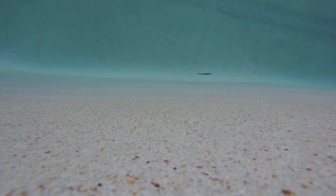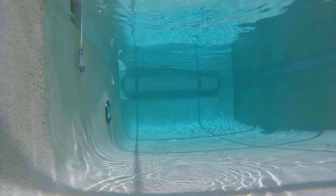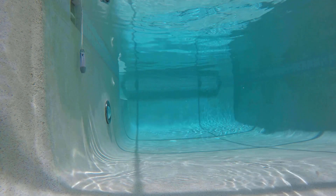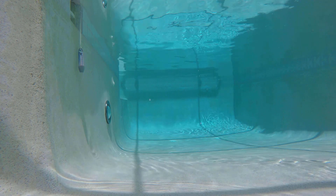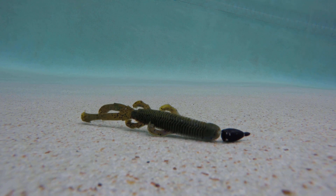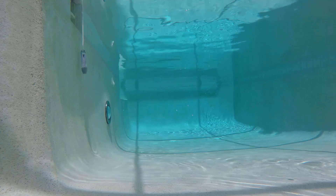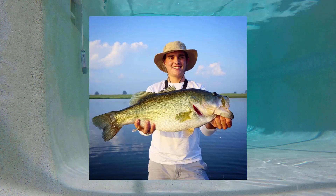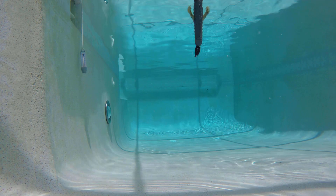I'd probably throw this into maybe offshore grass and slowly pull it through, and probably swim it through the grass. This would probably be a really good bait for offshore fishing, and fishing cover and docks as well. You can do a lot with this bait — just look at all those little appendages, that bait looks awesome. I'm pretty sure Flair helped design this bait, so shout out to Flair because he did a great job — I really like this bait.